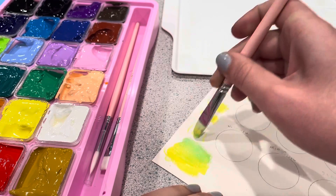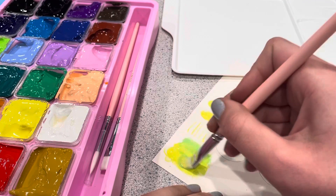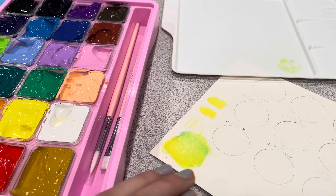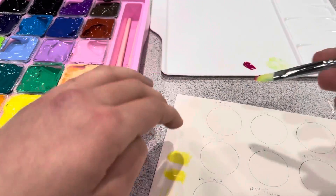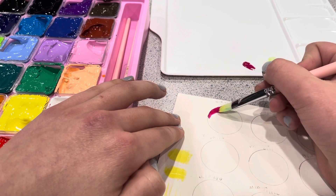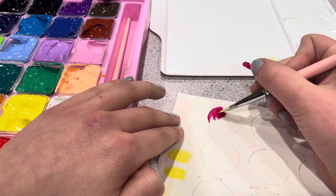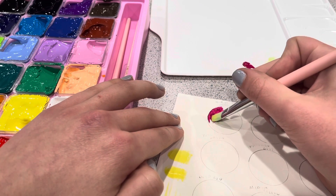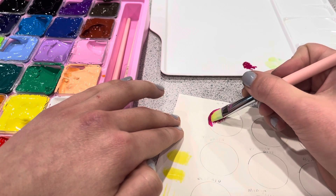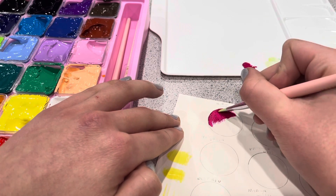If these swatches kind of cringe you out or whatever, sorry — I didn't get the perfect circles. I did just kind of test them out randomly around the circles, but whatever. I'm using watercolor paper, by the way. If you don't use any water, it is a little too thick to apply, so you need to use a little water at all times, unless you want that dry brush effect. You can see the texture of the paper show up when you don't use any water.